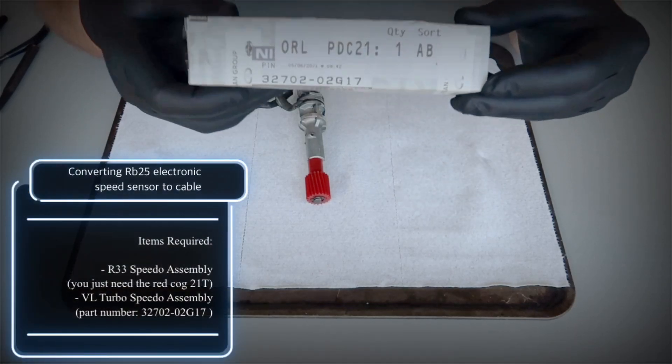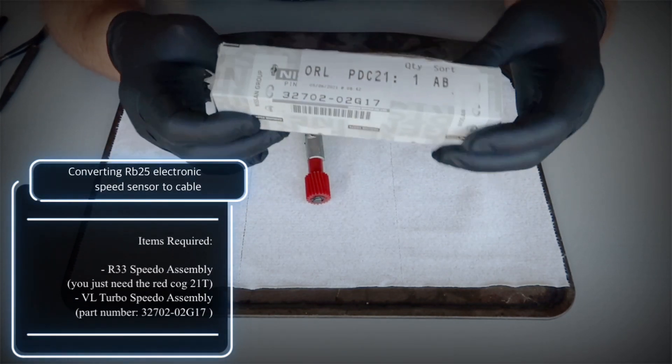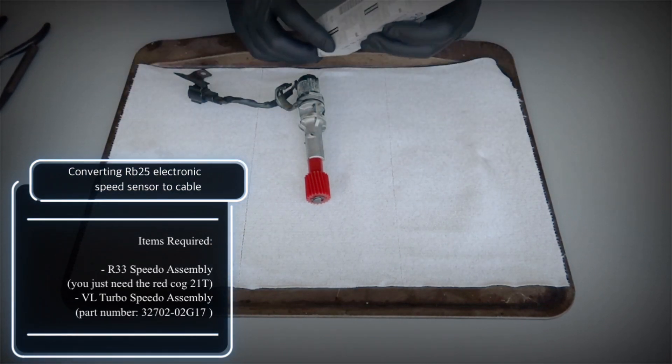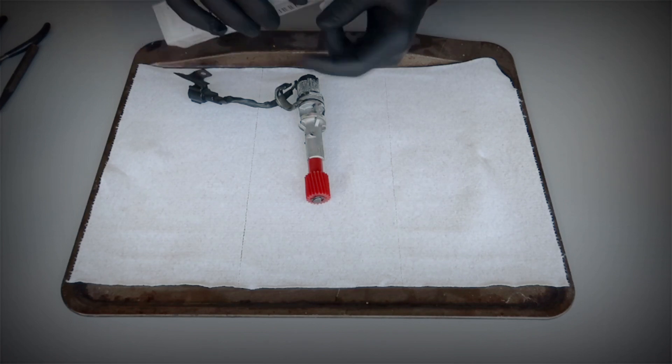What's up YouTube? It's Dr. Sideways here. I'm gonna be teaching you all how to convert an RB25 electronic speed sensor over to a cable driven speed sensor. You're typically gonna see this on R32 platforms where they utilize a cable driven speed sensor with a stock cluster and you're wanting to switch over to an RB25 trans.